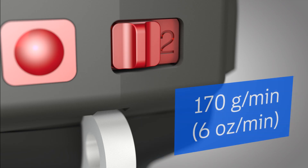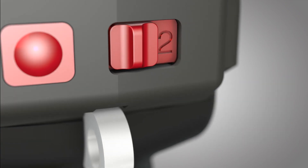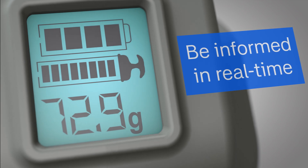It delivers 170 grams per minute on high and 110 grams per minute on low. The tool has a convenient built-in LCD screen.